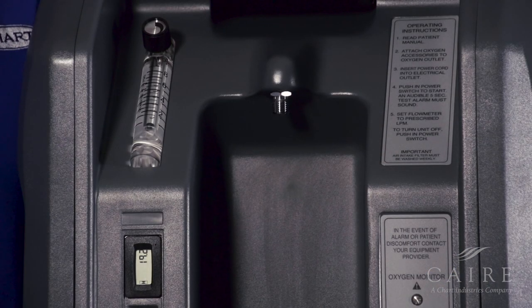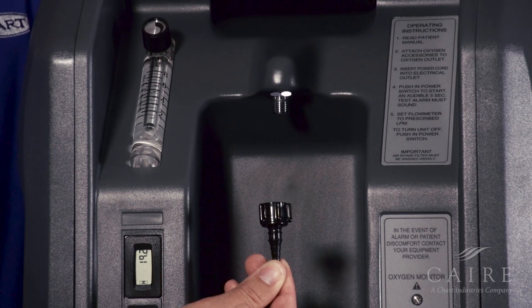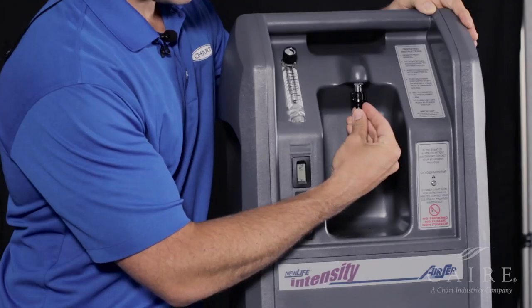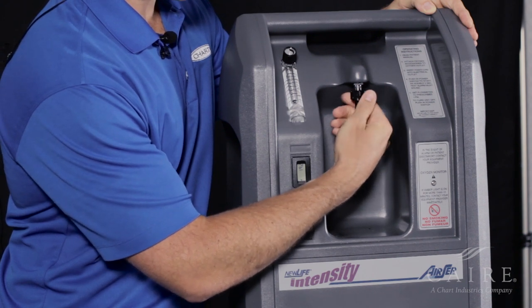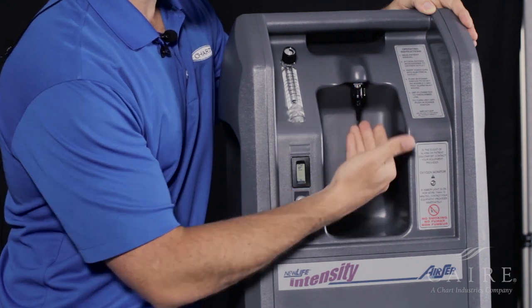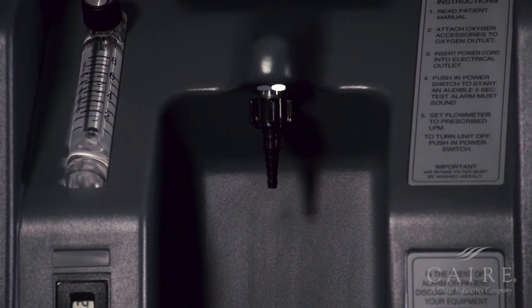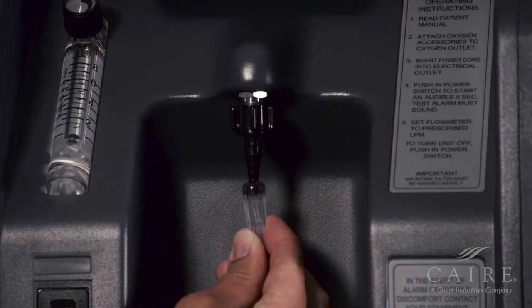Now we're going to attach two different options. One option is our disc Christmas tree adapter for straight cannula. Simply line up and then thread it onto the actual unit, like so. Once firmly secure, you'll notice that it looks like an upside-down Christmas tree. Simply take your cannula, female end, and insert it to the male end, like so.